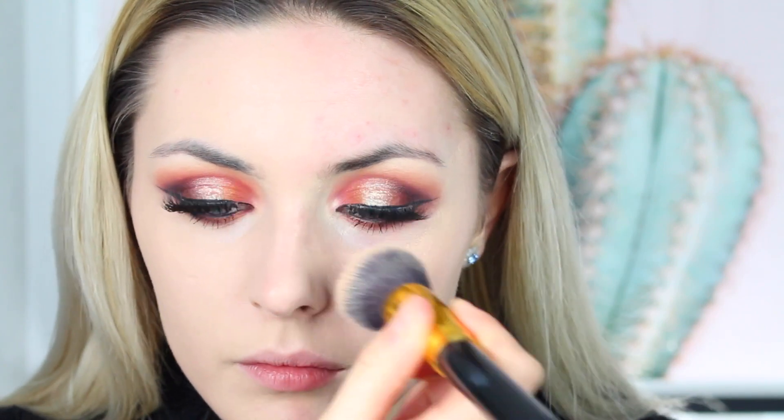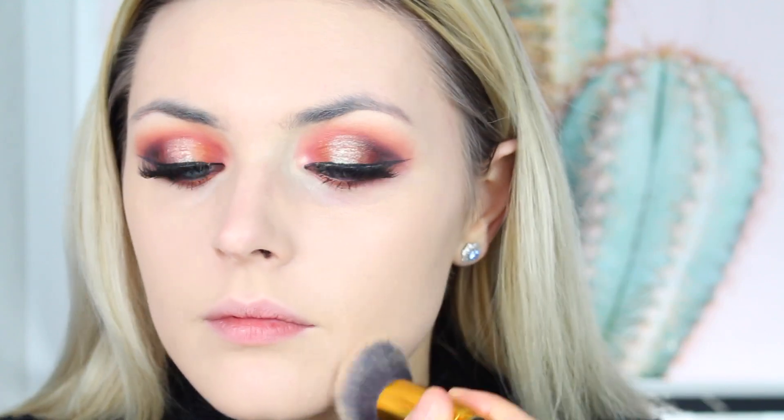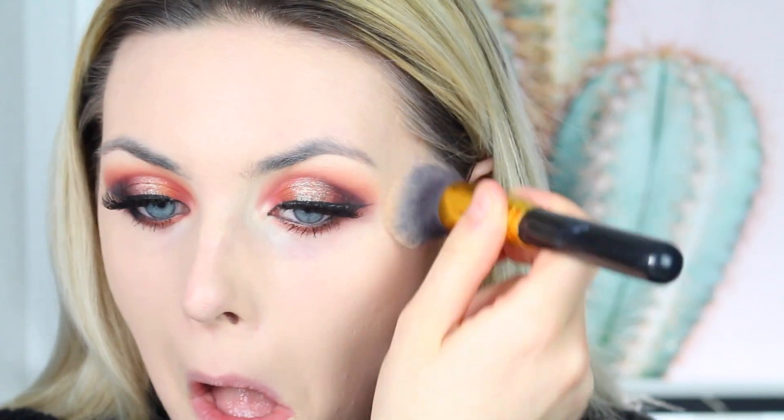Then I go on to do the other side of my face using the exact same foundation, exact same brush, and exact same method. Afterwards I apply a tiny bit of concealer underneath my eyes, then go straight into bronzing. I also noticed at this point I didn't have my eyebrows on — I was like, why do I look so strange? So if you see my brows change here, that's probably why.